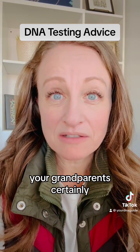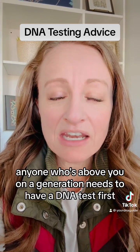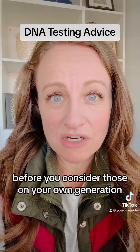So these are your parents and grandparents certainly, but also your parents' cousins and siblings. Anyone who is above you on a generation needs to have a DNA test first, before you consider those on your own generation.